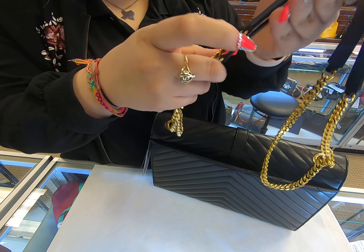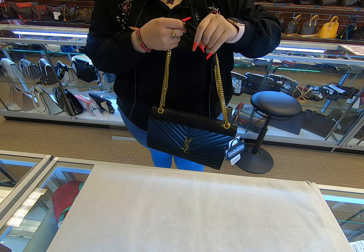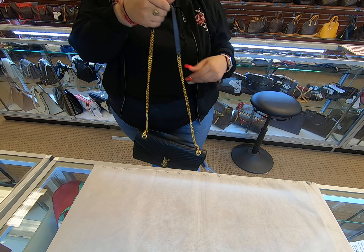It is a gold chain. It does have two straps, so you have the option of making it either one or two. I personally always like it with one. It is a pretty big bag — a good size, not too big.